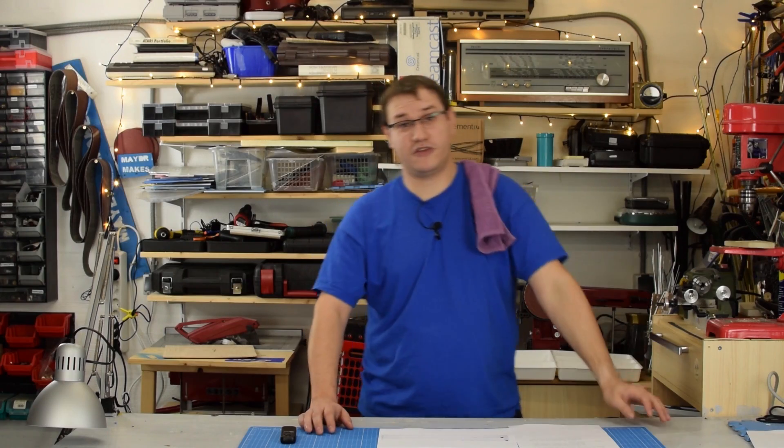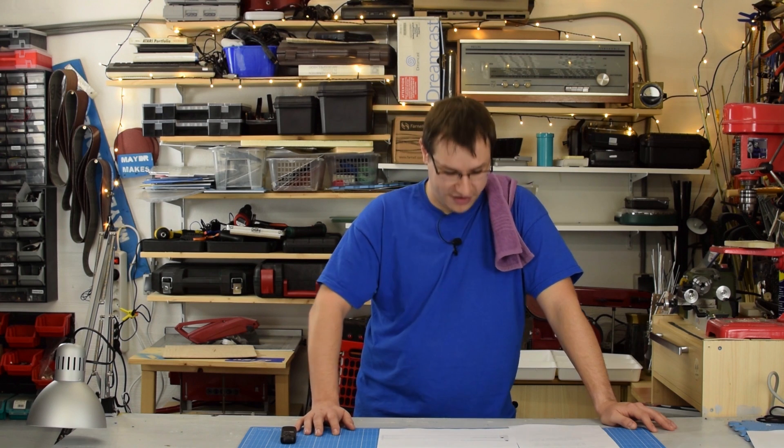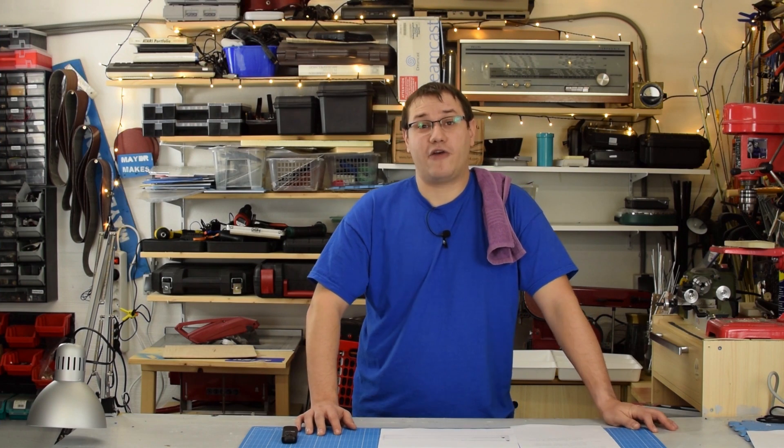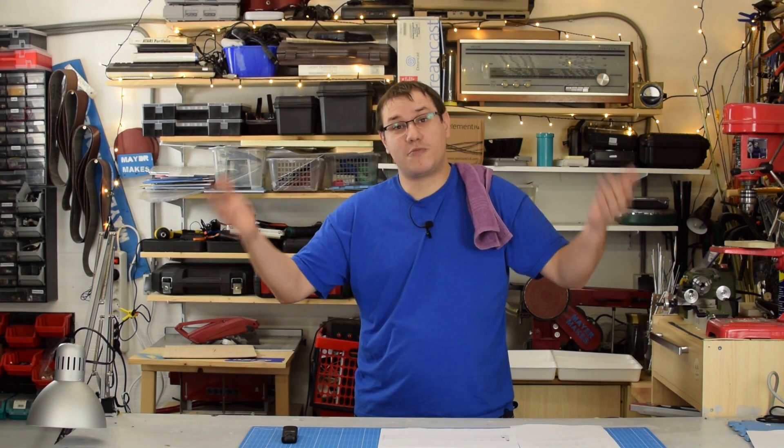On my VR Pi episode, Roy Escabusa made a very nice comment. He writes: 'I'm amazed by this kind of project. I'm not a gamer and not a programmer, but I love to learn. If my money is enough to buy all the parts needed, I will start to build. Thank you Element14 and all of the staff for this great presentation.' Thank you, Roy — that was my goal, inspiring you and others to build their own versions. And don't worry, the parts for the VR Pi are pretty cheap. The most expensive part is the Raspberry Pi, and that's not expensive at all. Go build your own version — I'd really like to see it.